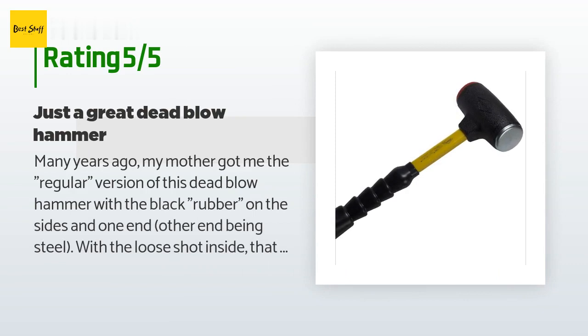A customer said: Many years ago my mother got me the regular version of this dead blow hammer with black rubber on the sides, one end being steel, with loose shot inside. That hammer worked amazingly well — my favorite use was closing paint cans. The only disadvantage is that the regular black material doesn't hold up well to hitting rusty or sharp objects. Seeing the Extreme version as better able to tolerate that use, this seemed a great purchase. As a DIY user it will likely be several years before I know for sure how it holds up.